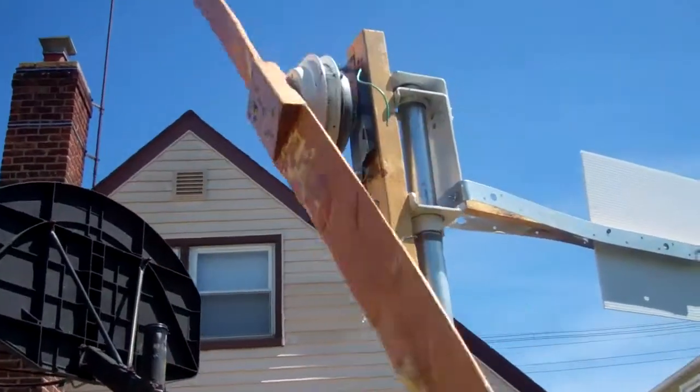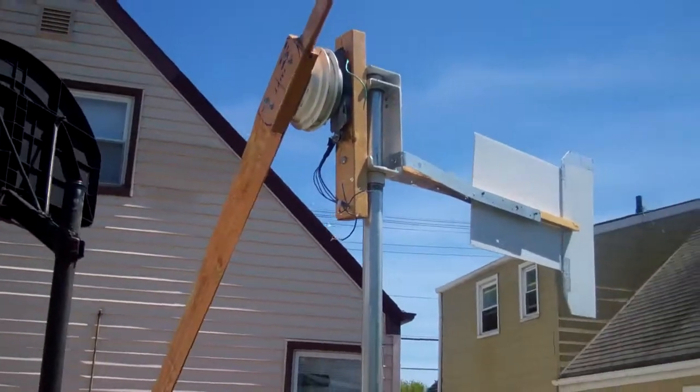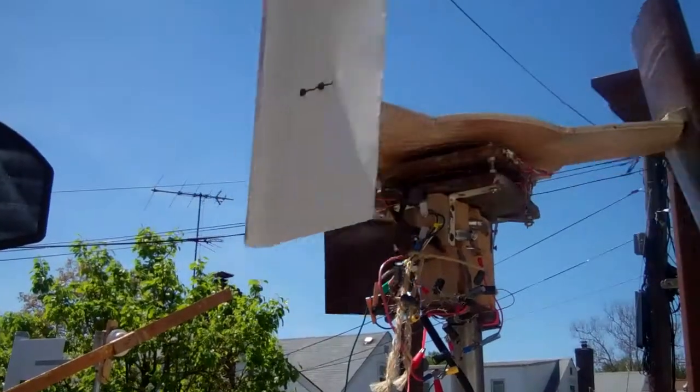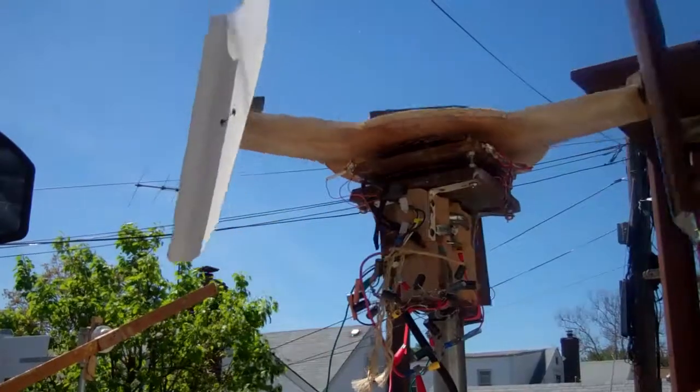I still have this up. I'm going to leave it there for a couple more weeks to see how it works under different wind conditions. This one is still of course my favorite — it'll turn when there's very little wind.